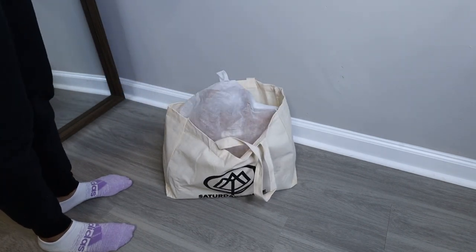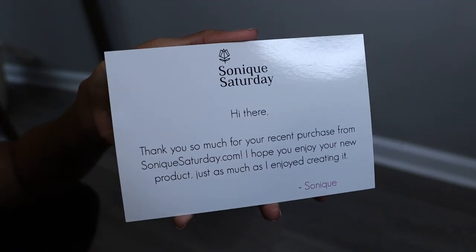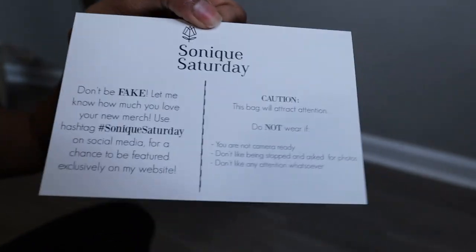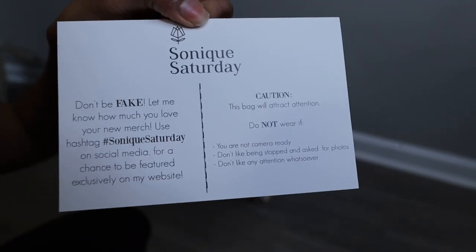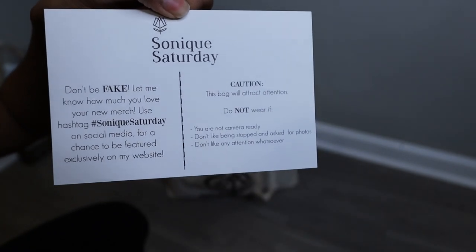At least they're making sure you're going to have branding everywhere you go. They put a cute little thank you card in there. There's no care instruction on this bag — I'm not sure if that matters. This is my first vegan bag, so yeah. It's cute, though.